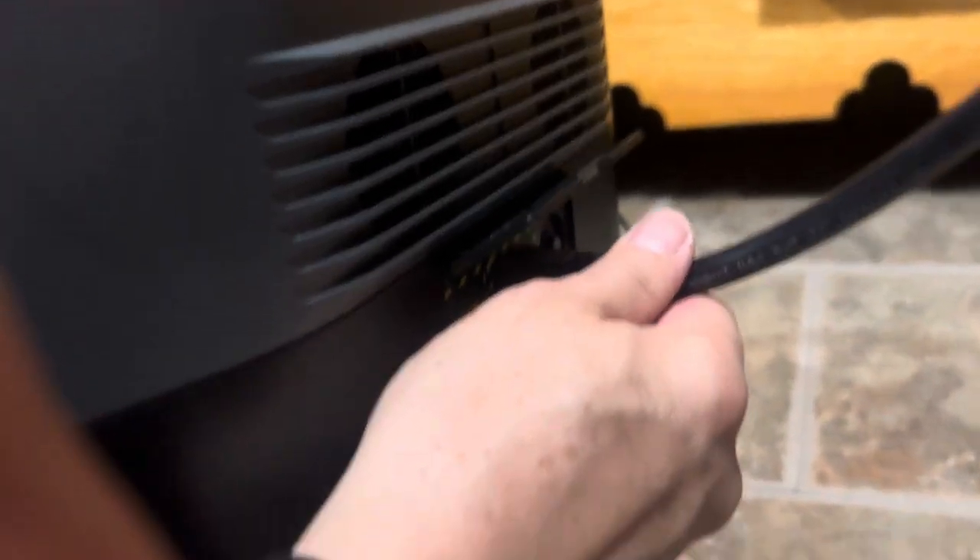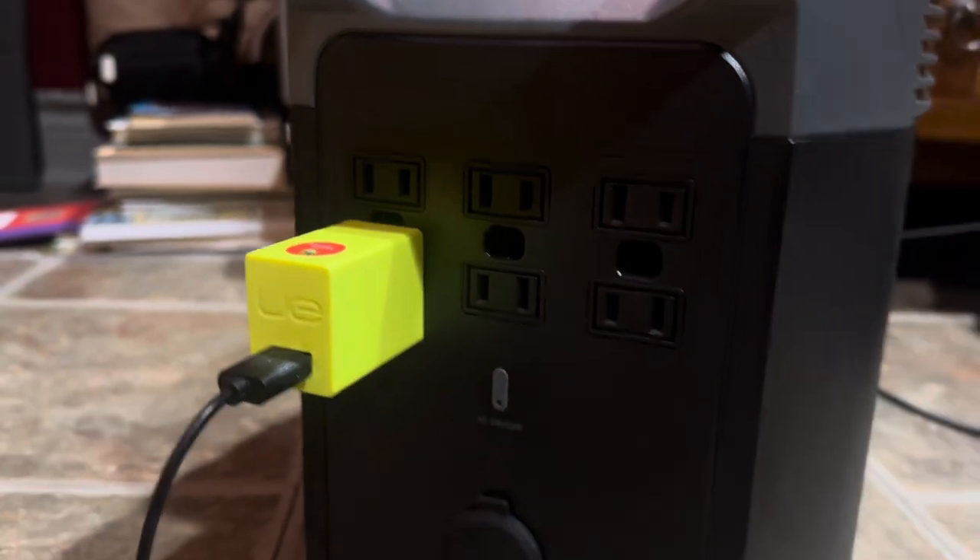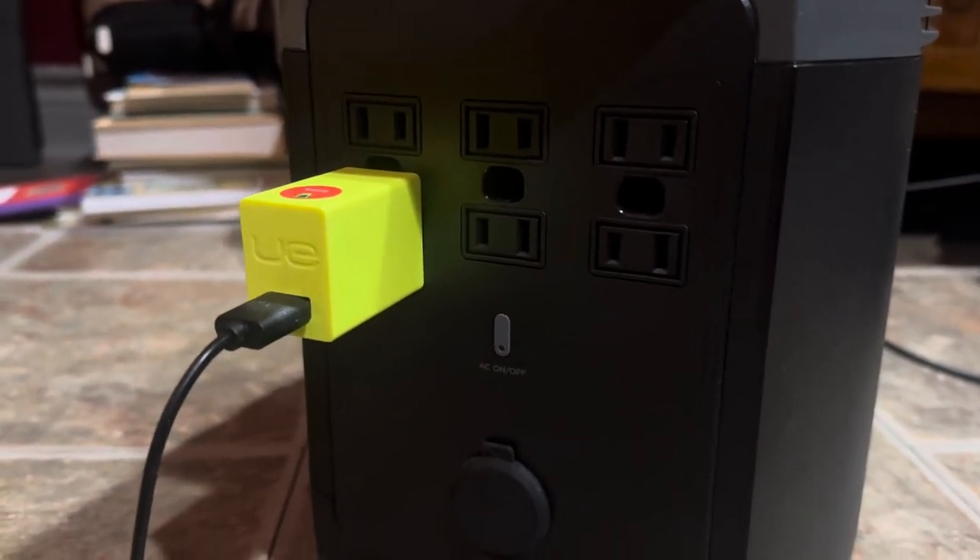And the moment I unplug it, it is off again and nothing lights.